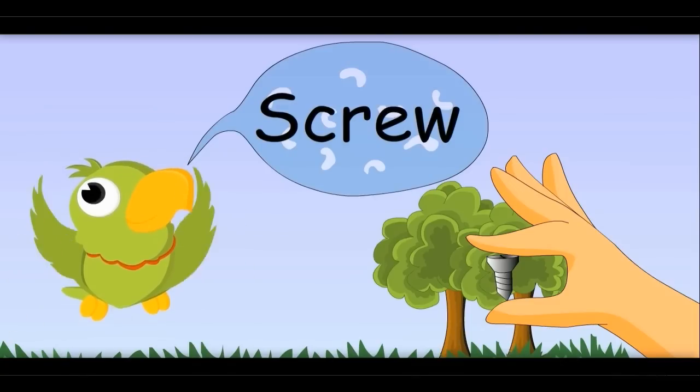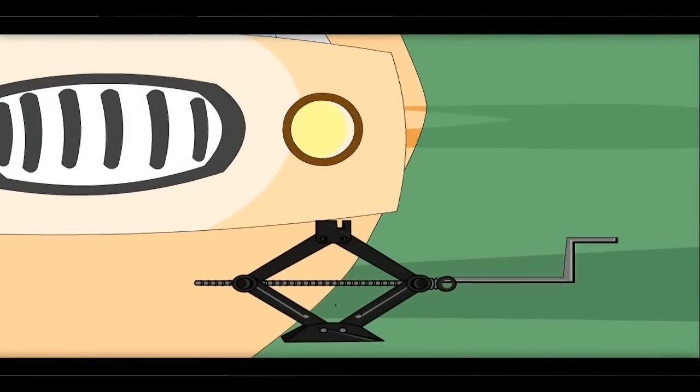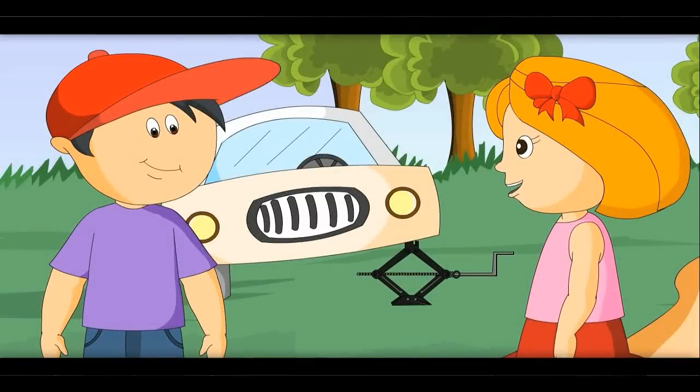Screw! There are many more uses of it. See the screw jack — even my papa's car has one. The screw in the jack moves and it takes the car up. I did not know a simple screw can lift a car! Yes, that is why these are called simple machines — they can do big things but are very simple.